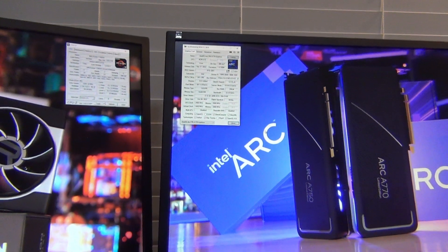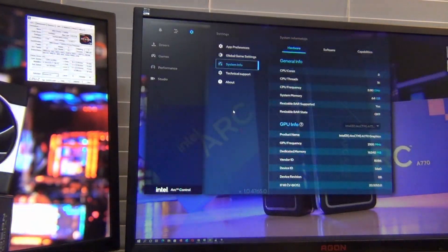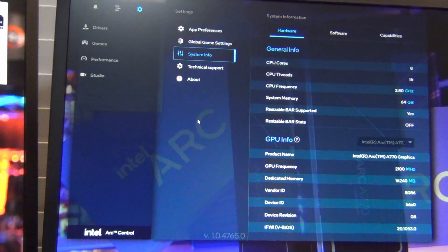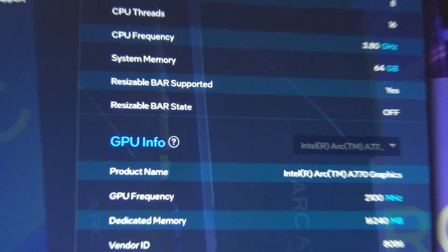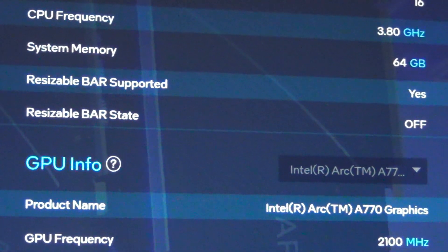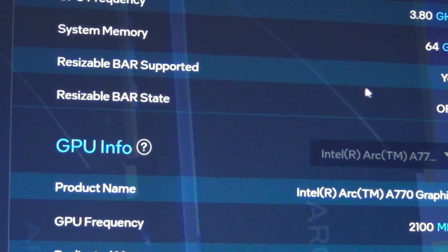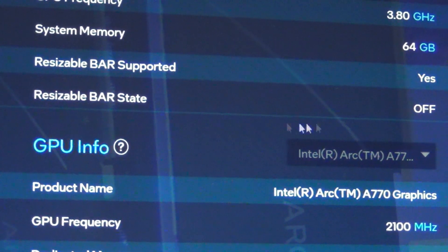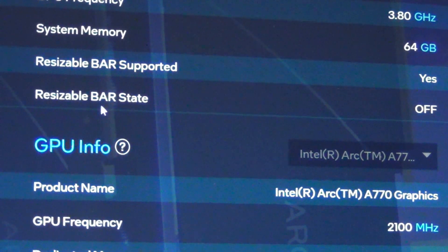If you have an Intel Arc GPU installed, you can press Alt-I to bring up the overlay — which they really need to make a regular feature, but they're working on that. Right here it says resizable BAR supported: yes. And resizable BAR state: off. So I have to go into the BIOS to turn that on.